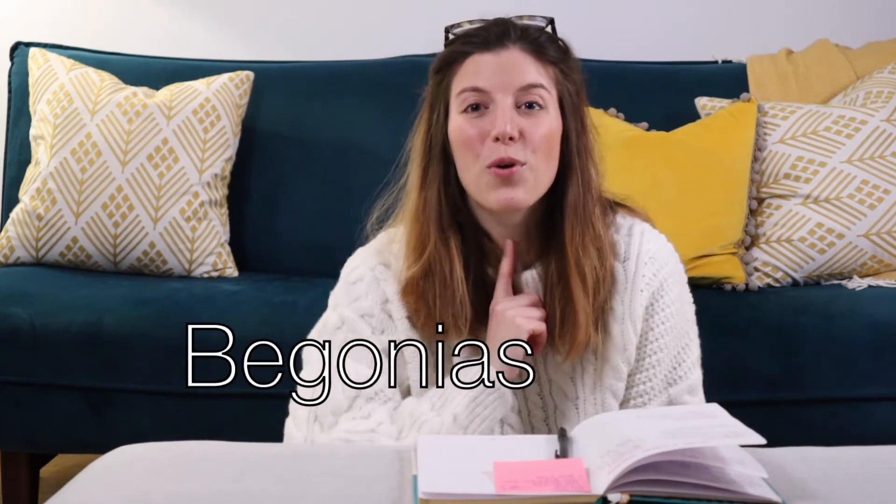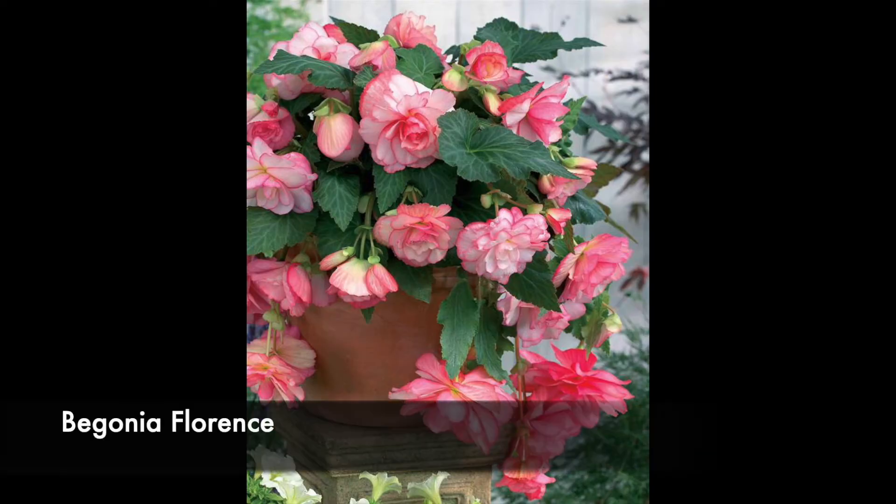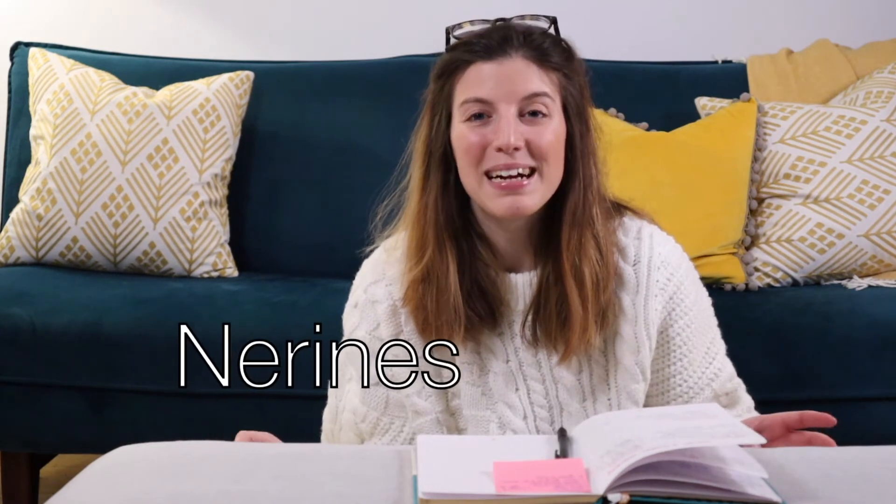Dahlias and gladiolas are some of the stars of the summer, but for more shaded areas — which I also have in my garden — I chose some begonias. I have a couple of mixes: one called Cascade, and also a begonia called Florence, which is a lighter pink and is going to be absolutely beautiful.